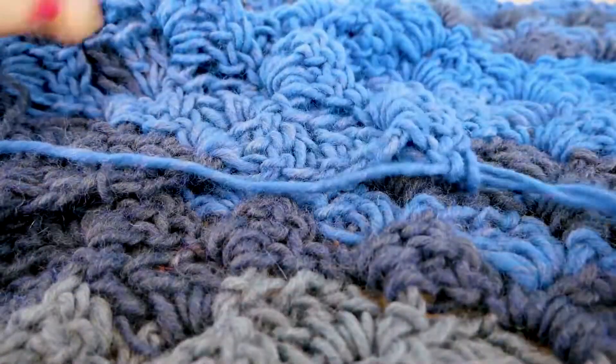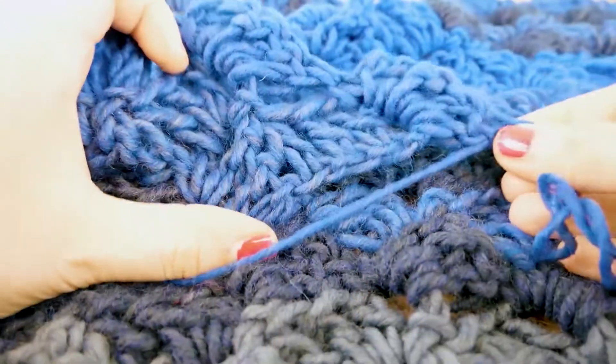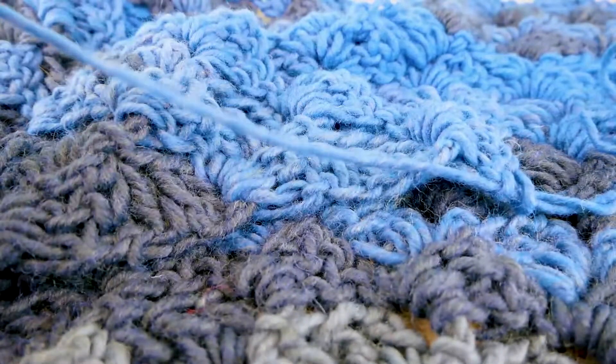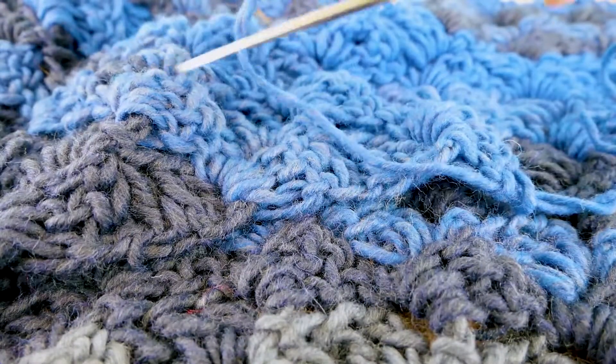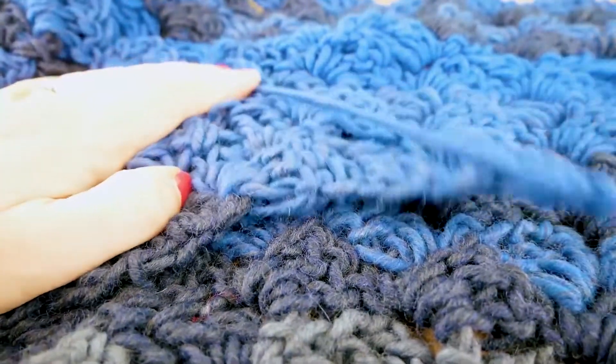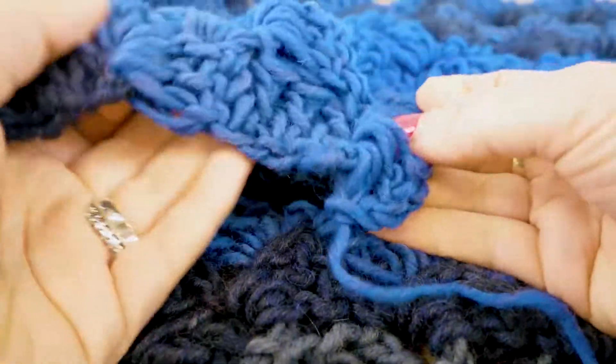So I'm at the tip now — I'm going to shorten the thread, pull it out, and tighten a little bit to keep it in place. Then all we need to do is weave this in so that we can hide it. We're going to do the same with the beginning as well — I have quite a bit left over.